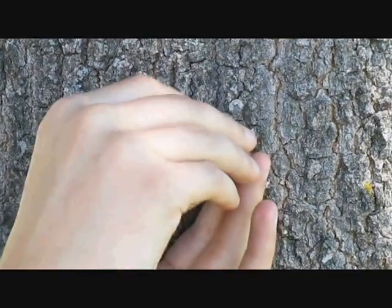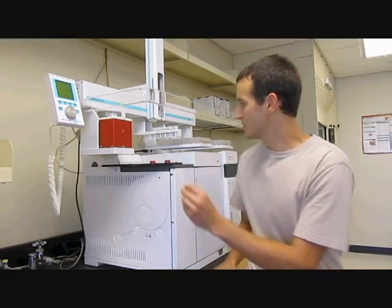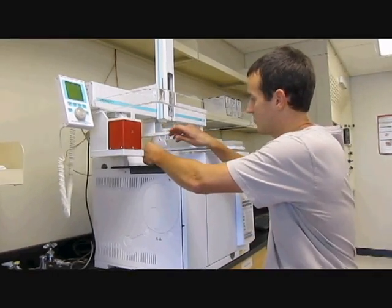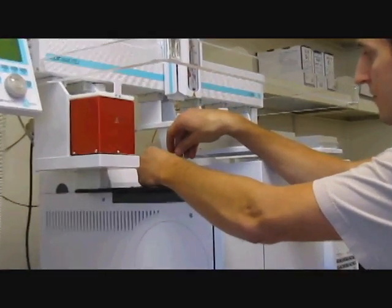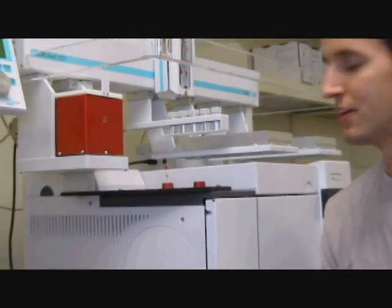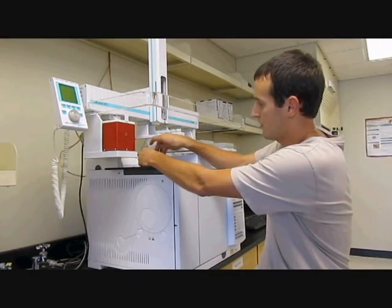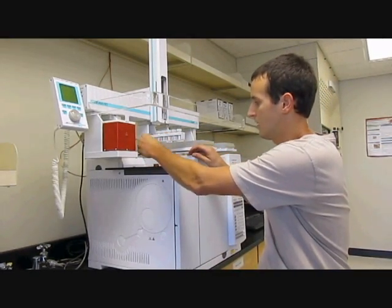After five minutes, I would retract the fiber, put a cap on it, and transport it up to the GC for sampling. Now that we have our sample back in the lab, all we have to do is insert it into the GC, extend the fiber, and wait for the three-minute absorption time. After that's done, we would retract the fiber, let the GC finish its run, and head on back down to Schumann to take another sample. Thank you very much.